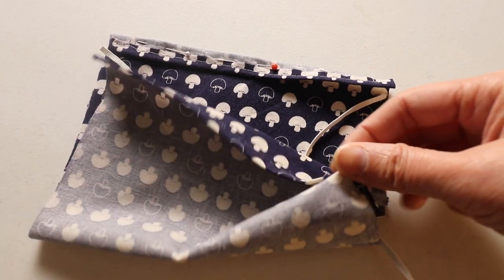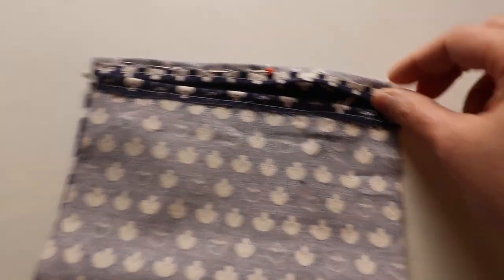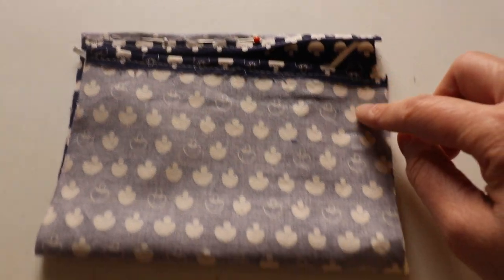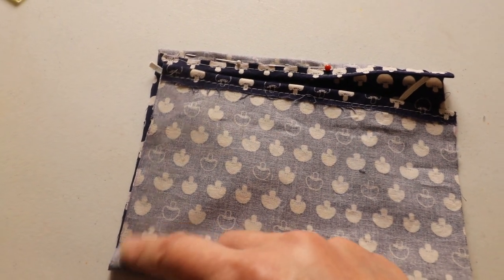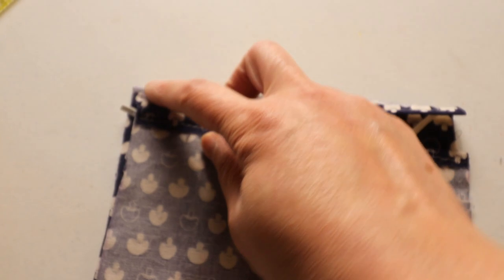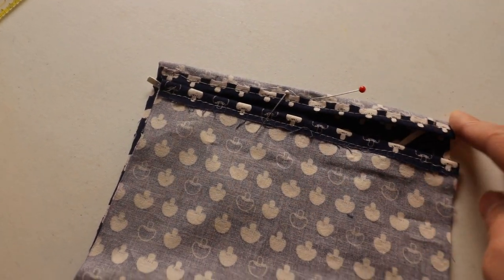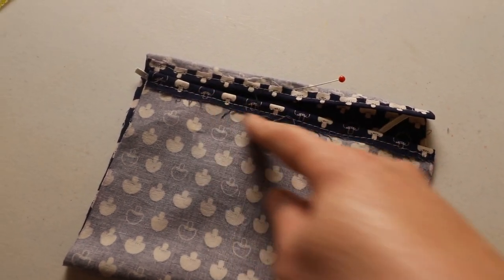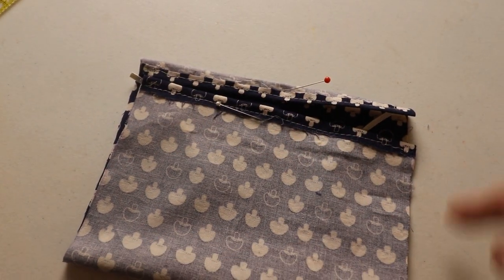The next step is to sew from the corner, go over the elastic, keep going, go over the elastic, and continue sewing — go through the elastic and then go back through the elastic. You can continue sewing the top too. Because we already have the opening here we don't have to leave opening space — you can sew through all four sides.